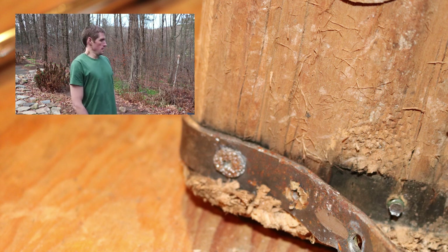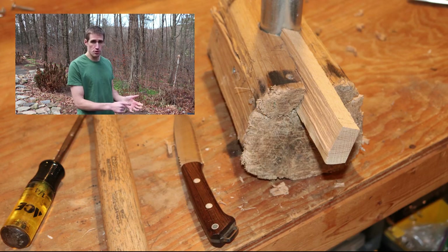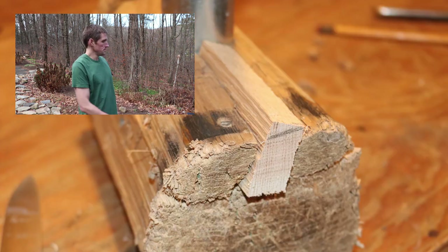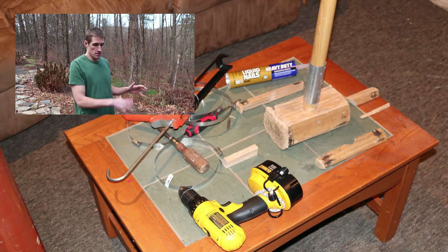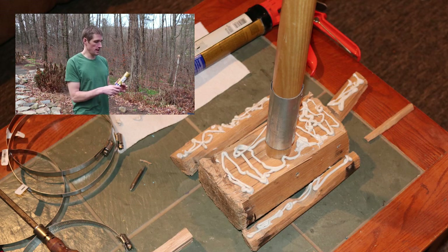I saved as many of the original pieces of the hammerhead as I could, but I still had to shape some pieces. I used some white oak as the replacement piece — cut it to shape so it fits in nicely. Here I start getting everything I need to start the gluing process, and here's where I put the glue on.